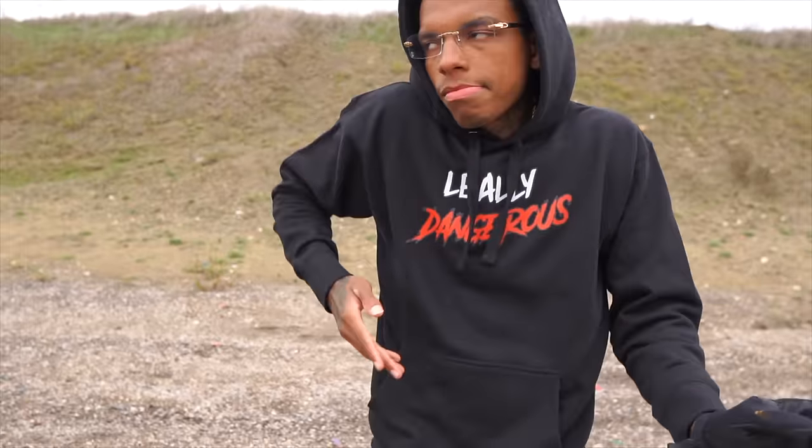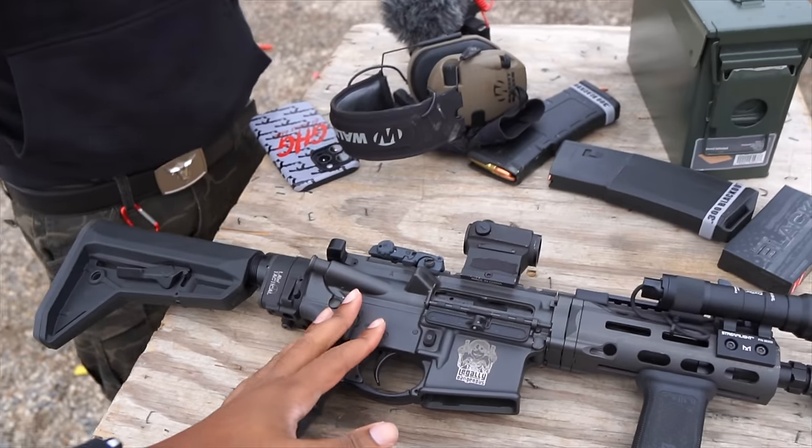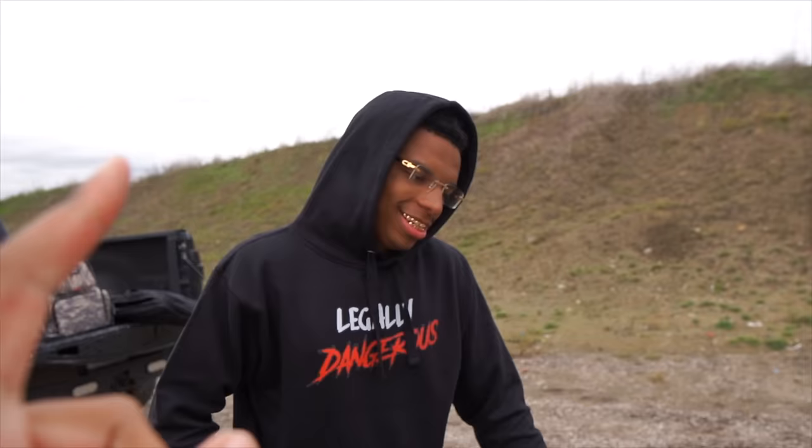I didn't vlog when I made it to Academy to pick up the ammo because I was in a rush, but we are at the range now. We were going to compare a thousand-dollar versus hundred-dollar setup but we're not doing that today — go check his channel for why.